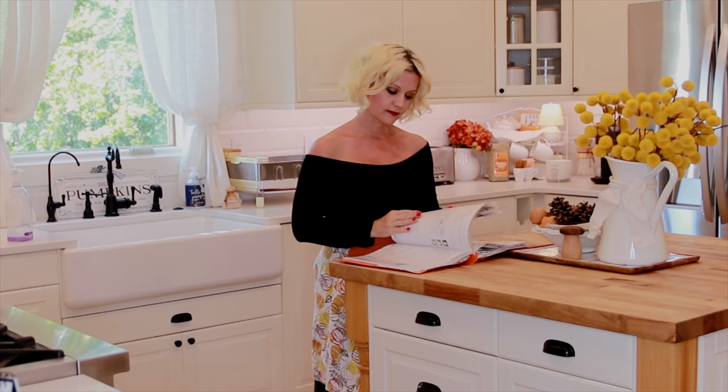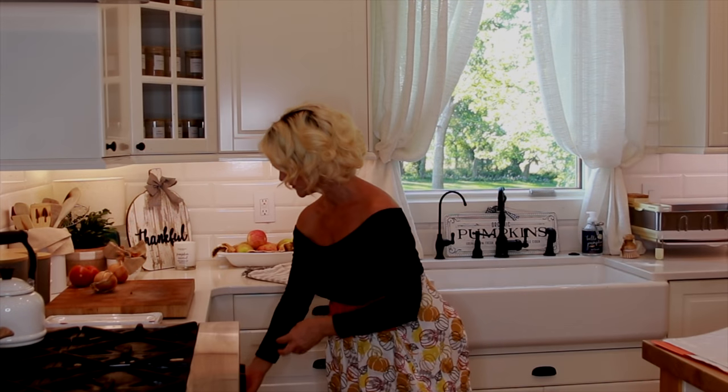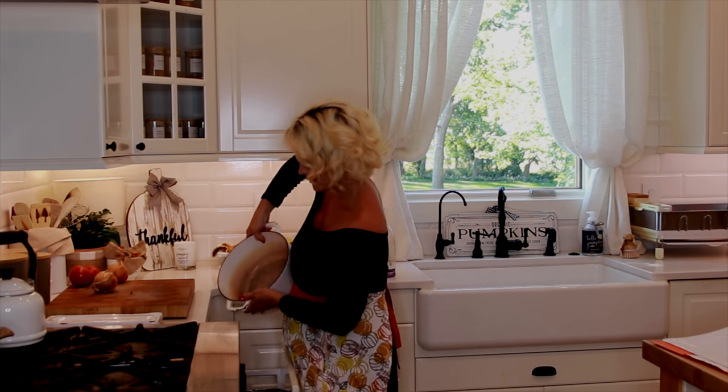Hello, it's Becca, and welcome to The Carriage House, a little place to find comfort and cozy inspiration for your hearth and home. I'm in my kitchen this afternoon and getting ready to make a creamy white bean chili for tonight's dinner, along with some cornbread muffins.